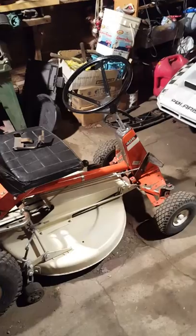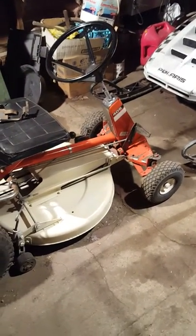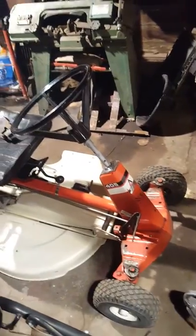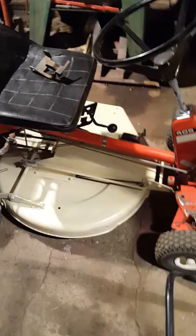Hello YouTube, I just want to show you guys something. I looked over Hell's Half Acre on YouTube and I want to show you this — it's an Allis-Chalmers from the mid-70s, the same thing as a Simplicity Wonderboy from the mid-70s. This is an Allis-Chalmers number 405 with a 26-inch deck.